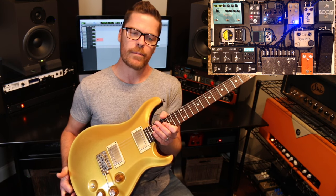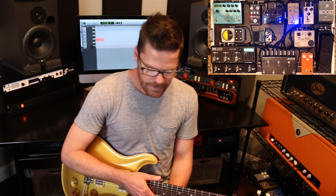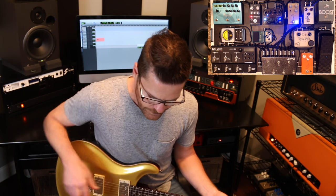I'm going to use my PRS Dave Grissom guitar and my Divided by 13 FTR 37. So let's just really quick go through the signal path.